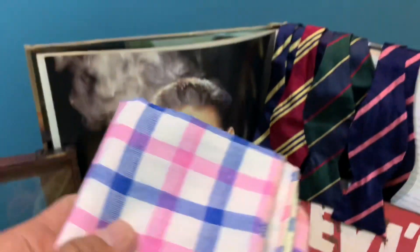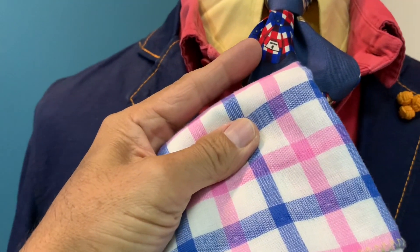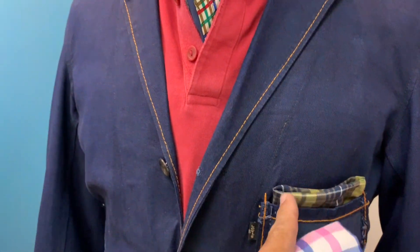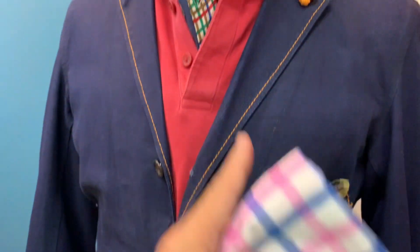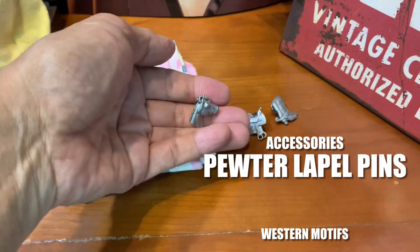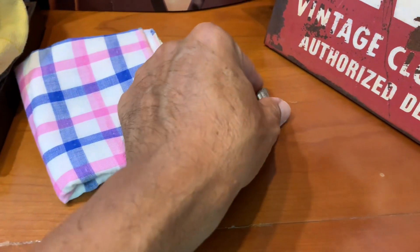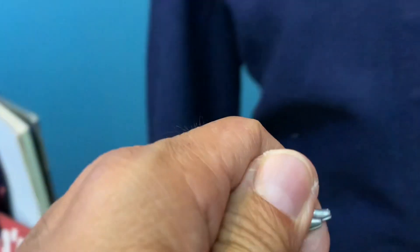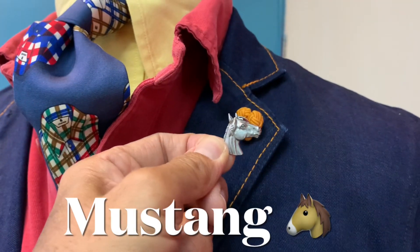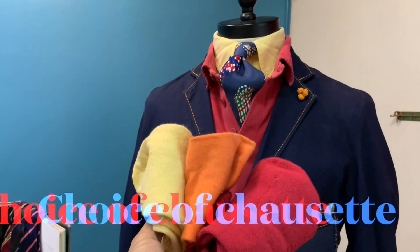This pocket square is a good alternative accessory to go with the look, because it picks up the color of the shirt — that is the philosophy of mix and match. For the lapel pin, since this is Levi's and we're always talking about the saddle man and the western theme, you can use pewter lapel pins like cowboy boots, a mustang head, or a saddle — all are good viable options.